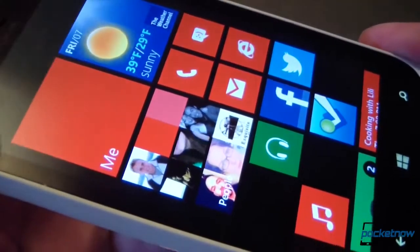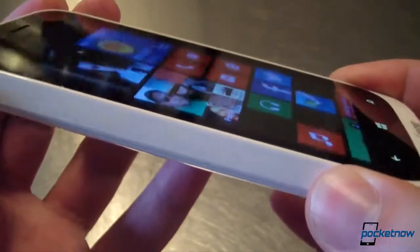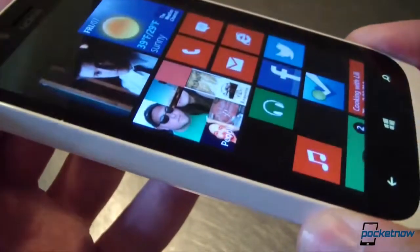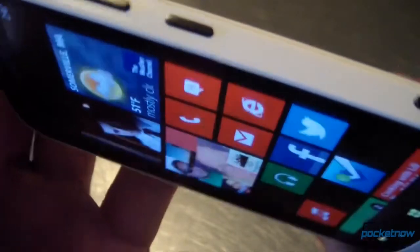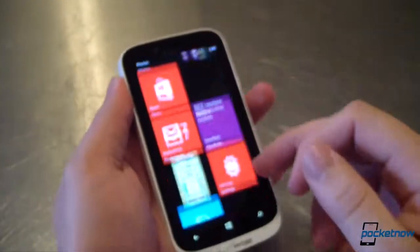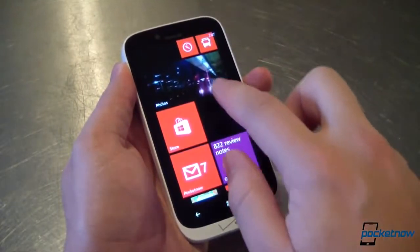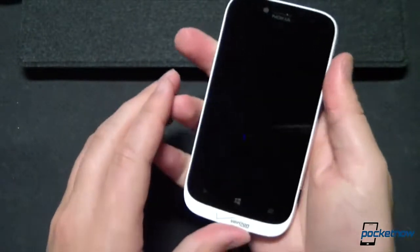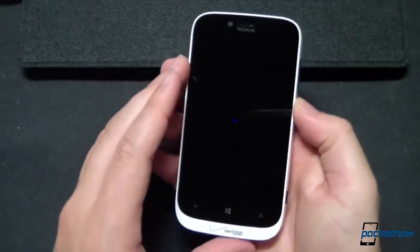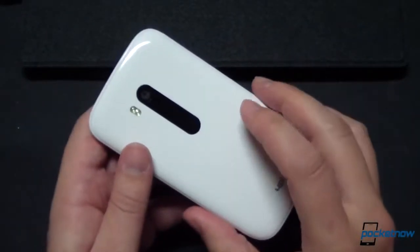The 822's display is a 4.3-inch AMOLED panel that delivers excellent deep blacks and highly saturated colors, in addition to impressive off-angle viewability. Its resolution is quite low, though, at 800x480, and that's only going to look fuzzier over time as higher-resolution panels flood the market. In all, the Lumia 822 packs hardware that's perfectly capable of running Windows Phone 8 in a package that feels good in the hand, even if it does resemble a bar of soap.